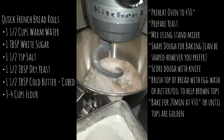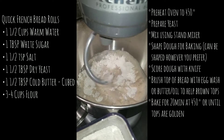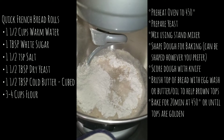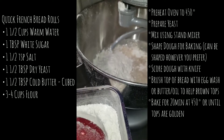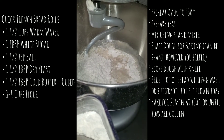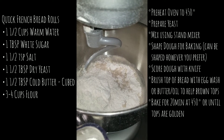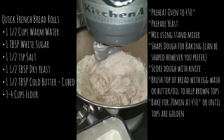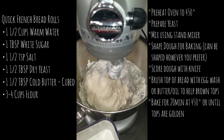Start with about one cup of flour and slowly mix. You can do this by hand but it's a lot easier with a stand mixer. Once you've mixed that for a few minutes, add in about two more cups of flour, and reserve maybe half a cup to a cup that you'll be adding closer to the end.